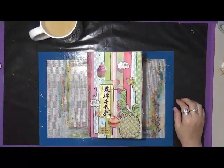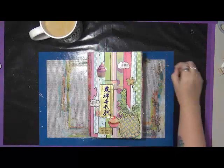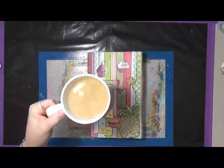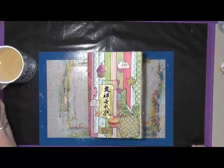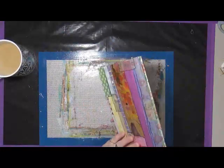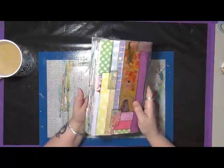Hey everybody, good morning! It's Cindy Order here with My Artsy Endeavors. Yes, it's morning — I'm still drinking my coffee, as you can see I haven't drunk very much of it yet. I'm here to do a quick flip-through of a glue book — this is a grab-and-glue.